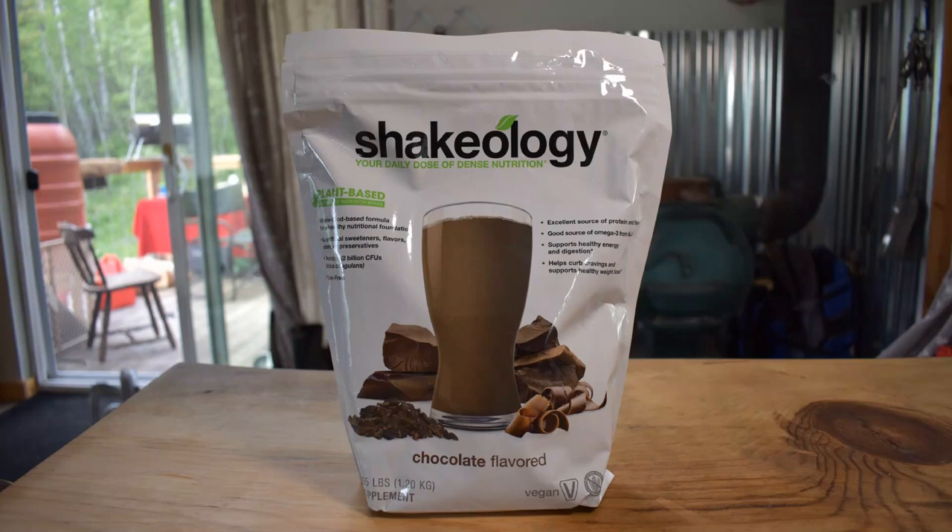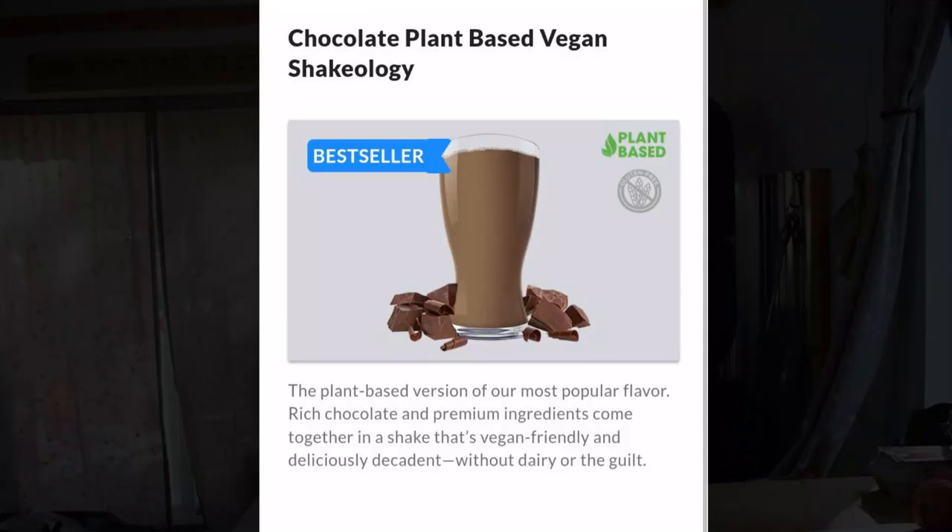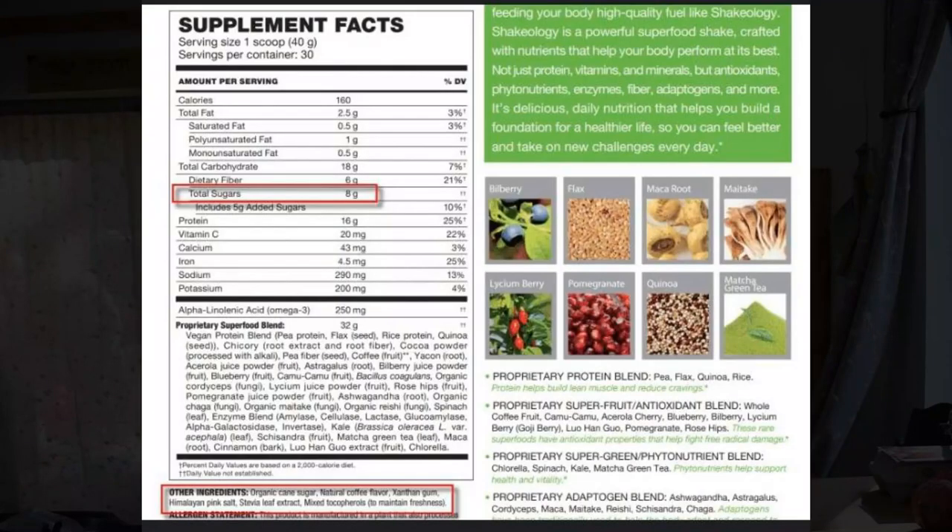The next thing we're going to go into is Shakeology. This is the main thing that comes with the Shakeology Total Solution Pack — a 30-day supply of Shakeology of your choice. Shakeology is a powerful superfood shake crafted with nutrients that help your body perform at its best: not just protein, vitamins, and minerals, but antioxidants, prebiotics, probiotics, phytonutrients, enzymes, fiber, adaptogens, and more. It comes in many different flavors — vanilla, strawberry, cookies and cream. I personally like their chocolate. All options are soy-free and come with either whey protein or plant protein.